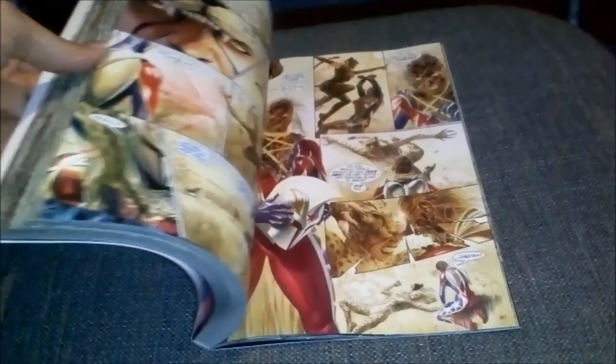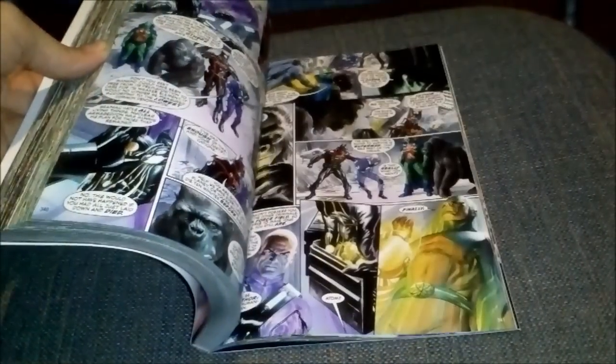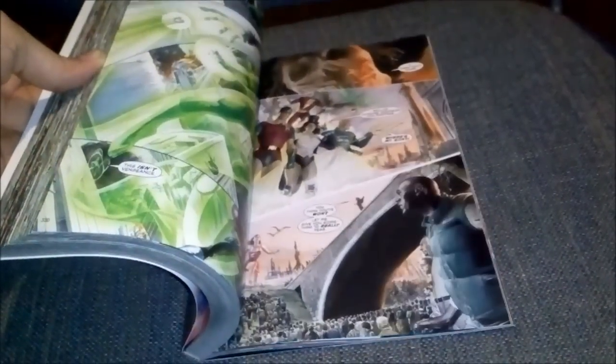I'm just gonna show you a little bit of the book and the artwork. I'm not gonna tell you who that is — you gotta read this. Let me get in a little bit closer. I love Alex Ross's work; I'm starting to become one of his fans.